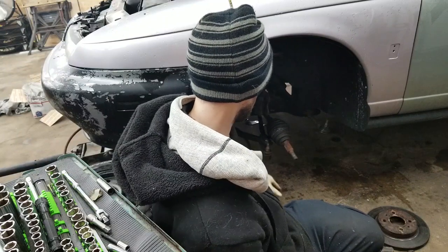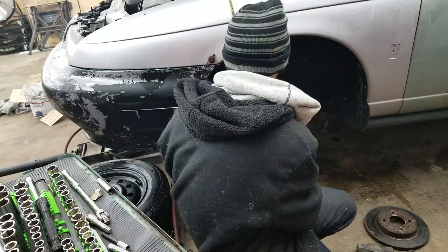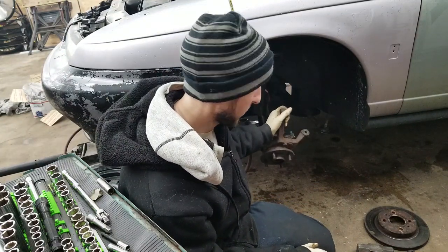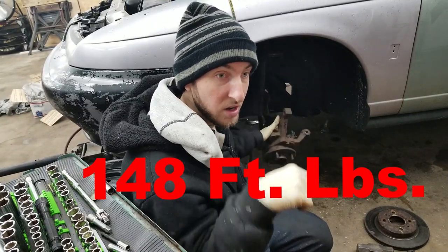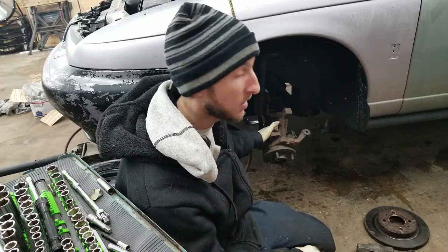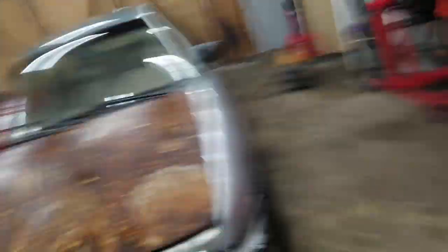With the old one out, you're left with your CV axle, strut, control arm, and tie rod end exposed. Installation is basically reverse order — control arm goes first, then get the axle back in and tighten all your bolts down. You want to follow the recommended torque spec on the axle nut. If you over-tighten it, it can shorten the life of the bearing; too loose and it can also go bad.